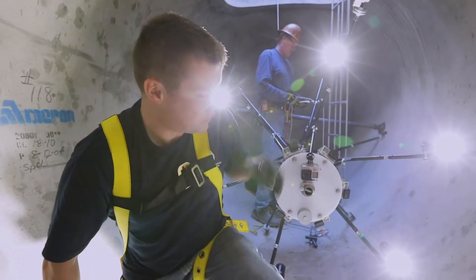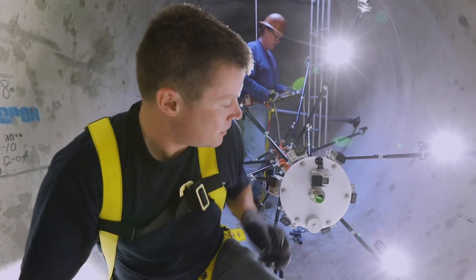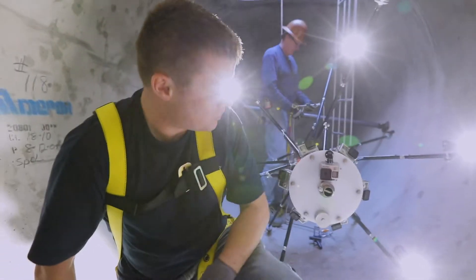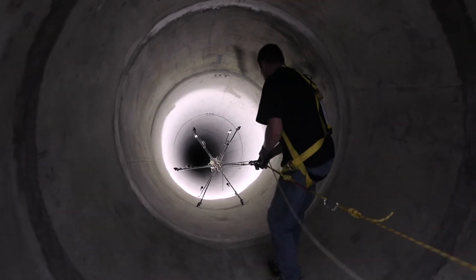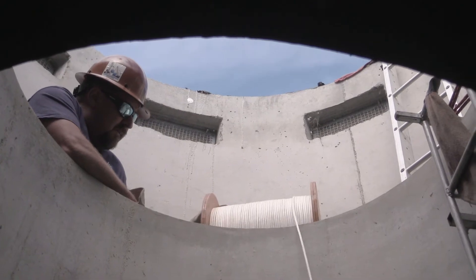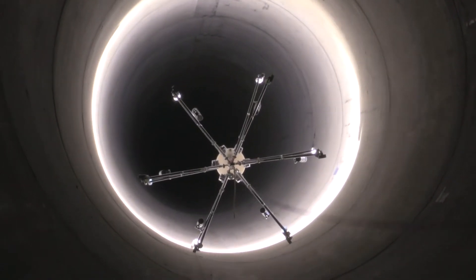We're about to launch Scani down a very steep section of pipe. We have seven GoPro cameras all ready to go, with lights on to help illuminate the wall of the pipe, and we're going to lower Scani about 2,800 feet.